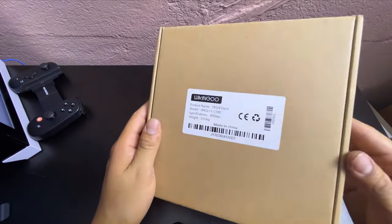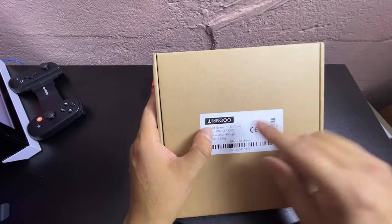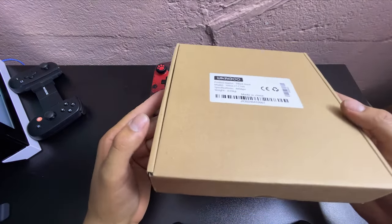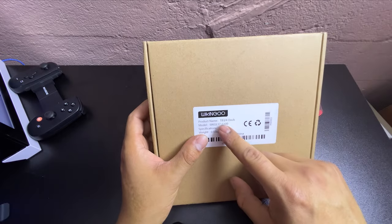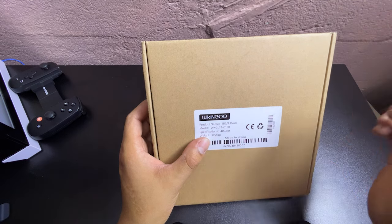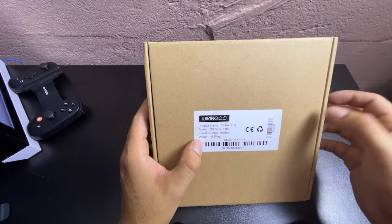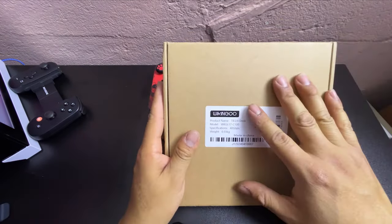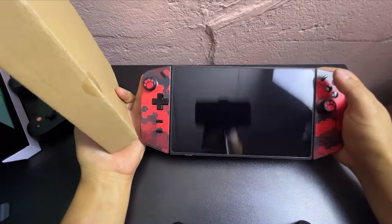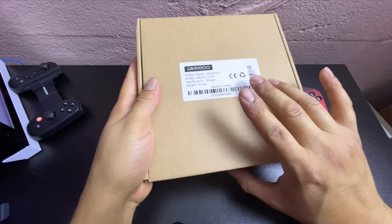Hey guys, this is Josue again with another cool video. I don't know if you guys heard about the WikinGo — this is actually a portable GPU dock. This product is called the TB3 quarter dock Moto WK GL17-C100, specification 40 Gbps. It's not too heavy, and inside it's going to let me pair it with my Lenovo GO to make it work faster. I'm also going to be pairing it with a 3060 Super.